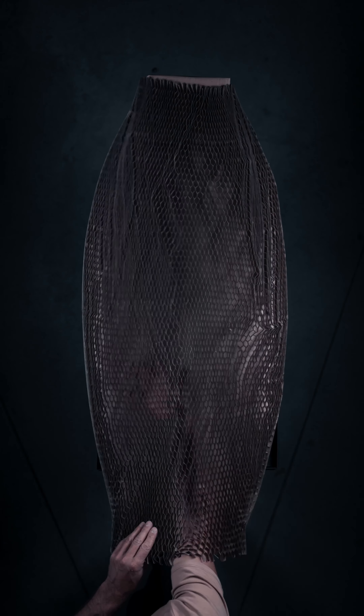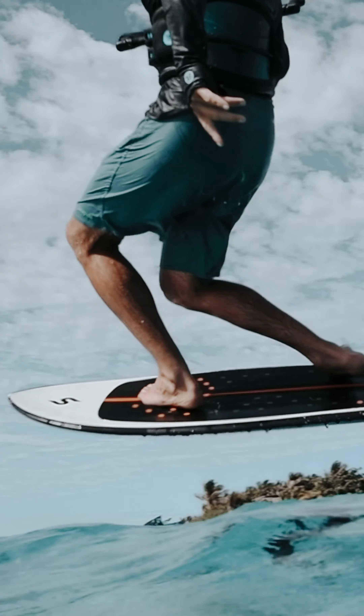I just got back from Namu to Fiji, and this is the board I was riding there for both kite foiling and tow foiling.